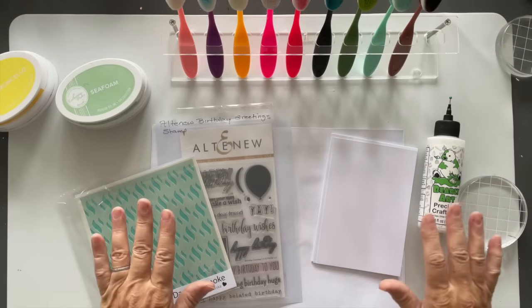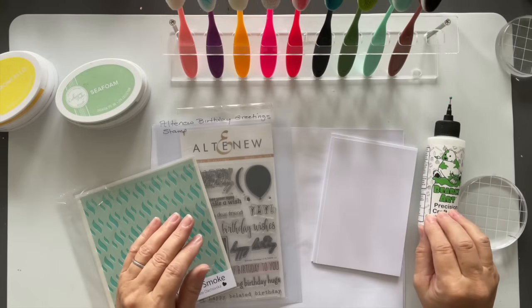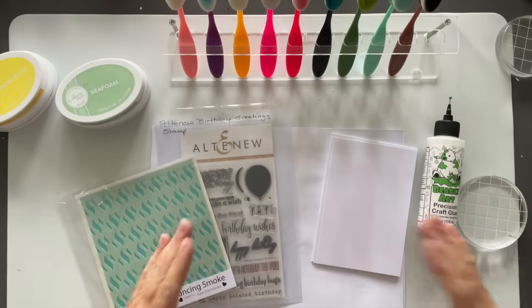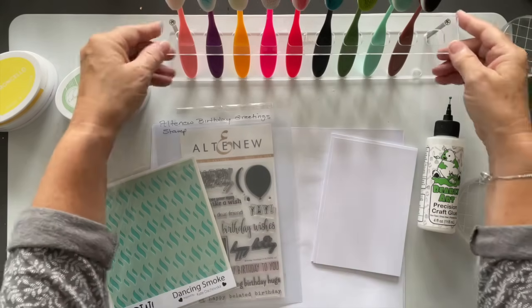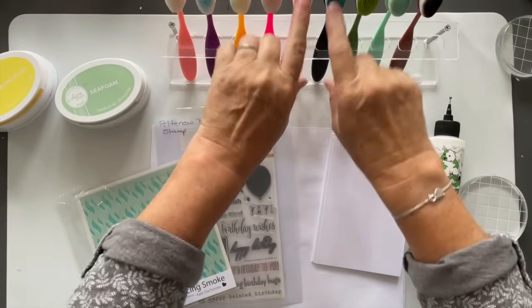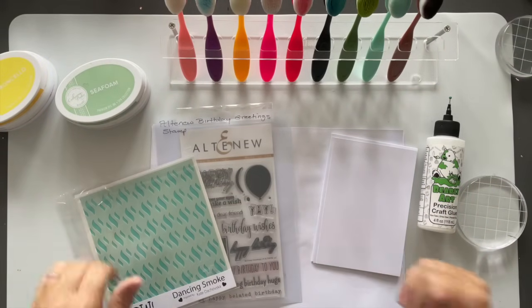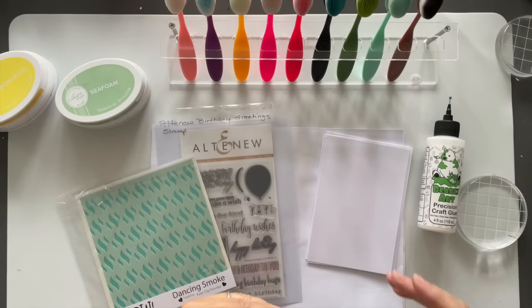Some of the things I'm using you don't even need. You don't need posh Barely Arts glue — I say posh because I feel that it is. You can use pretty much any paper adhesive that you can find in the pound store or dollar store. You don't need one of these fancy brush holder thingamybobs — you can just buy cheap makeup brushes.